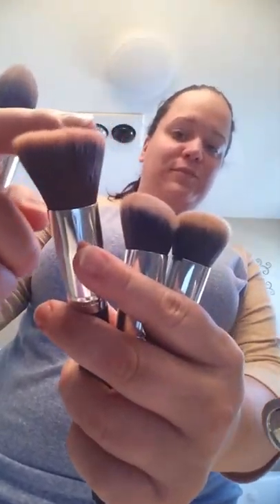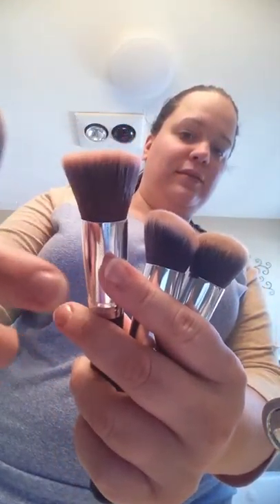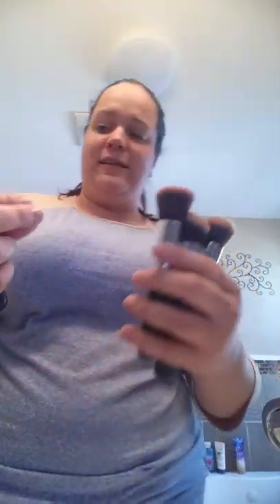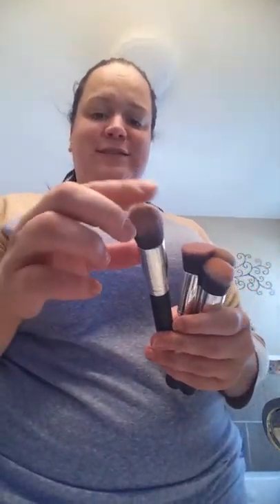So I have different brushes I'm going to be doing — these are my bigger ones. You can see the stuff coming off of these — there's powder, it's crazy. And this one I actually used with bronzer, so it's kind of a wet, filmy kind of dirty.